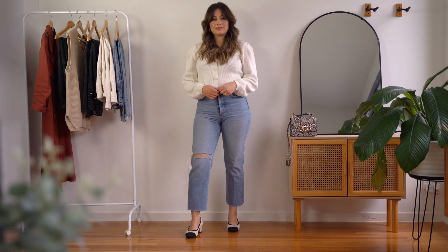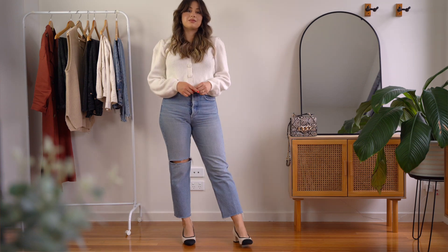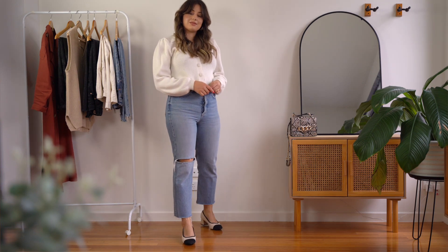It will balance out the straight leg. I've worn straight leg jeans with chunky trainers many times — it's not that it looks bad, but it does feel a little bit unbalanced. Especially if you're petite and not too tall like me, doing this will make you look a little bit shorter. So if you want to look longer when wearing straight leg jeans, wear more delicate shoes.